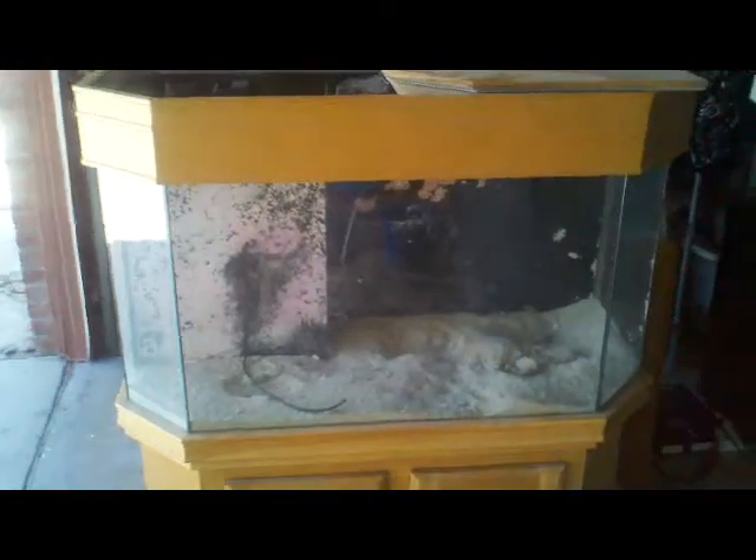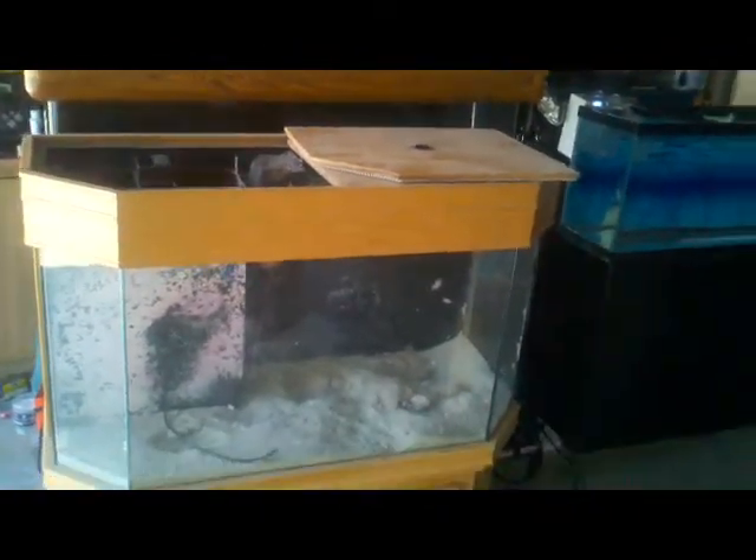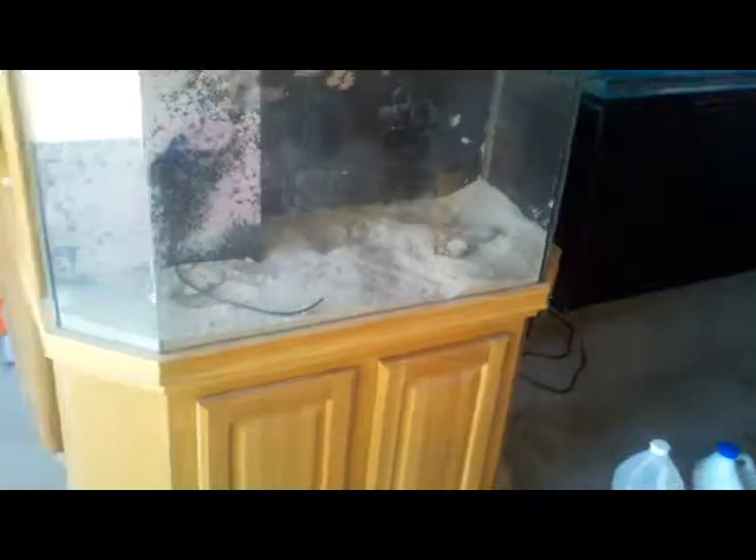I'm probably gonna leave it running a day with the vinegar and Clorox, see if that stuff will come off. It's pretty nice. The canopy is built in — doesn't come off or anything.